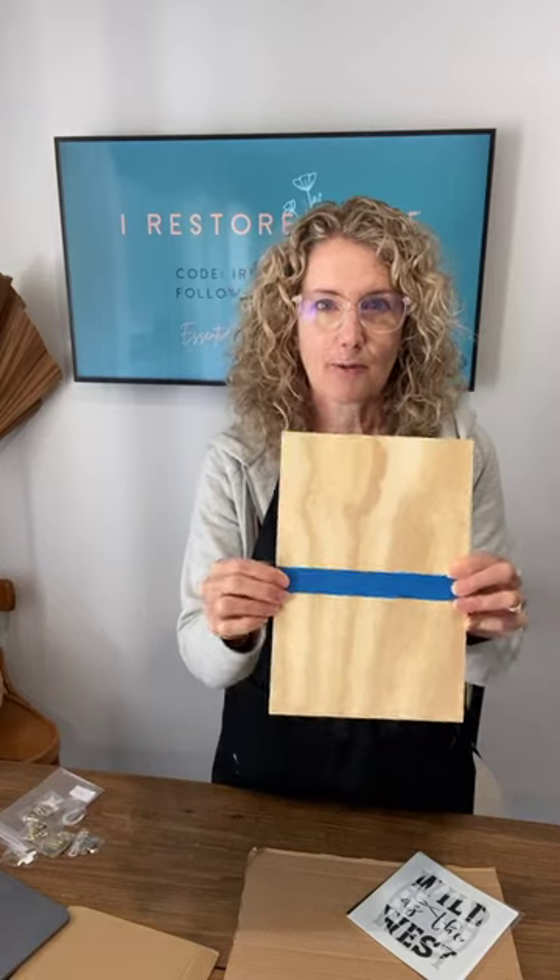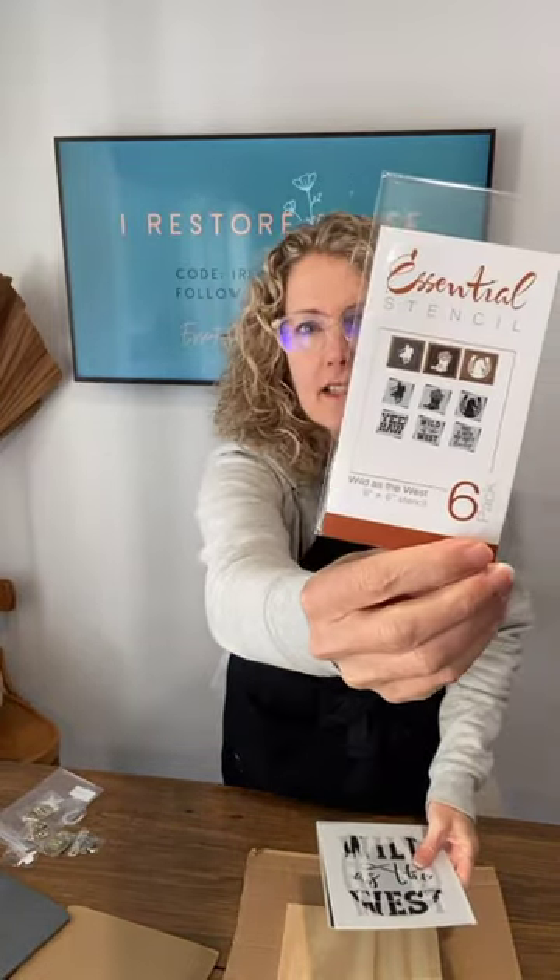Here is the first one — I'm going to do it on some plywood and I've taped with painters tape halfway across because I'm going to do a two-toned look today. We've got a bit of a horse and western theme going on, and one of the stencil sets I'll be using is Wild as the West. Don't go anywhere because I'm also going to show you some new transfers today.